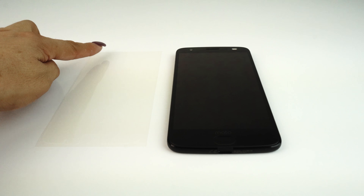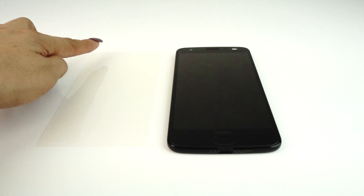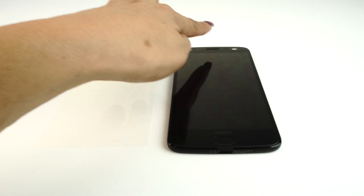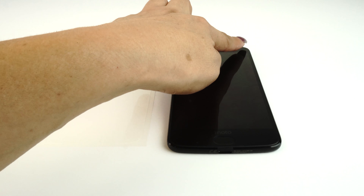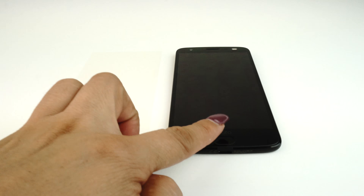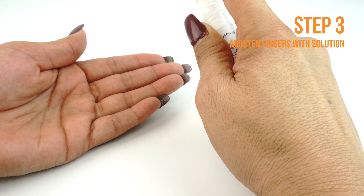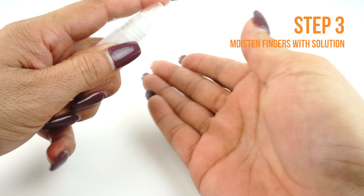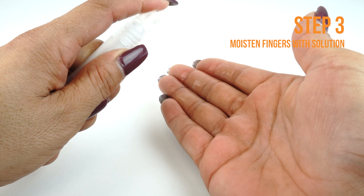Identify any cutouts for speakers, sensors and camera on your TechSkin and match them with your device. Each Skinomi screen is custom designed to fit your device. Apply some installation solution to your fingers before handling the TechSkin. Remember, touching the adhesive side with dry fingers may leave unwanted fingerprints.